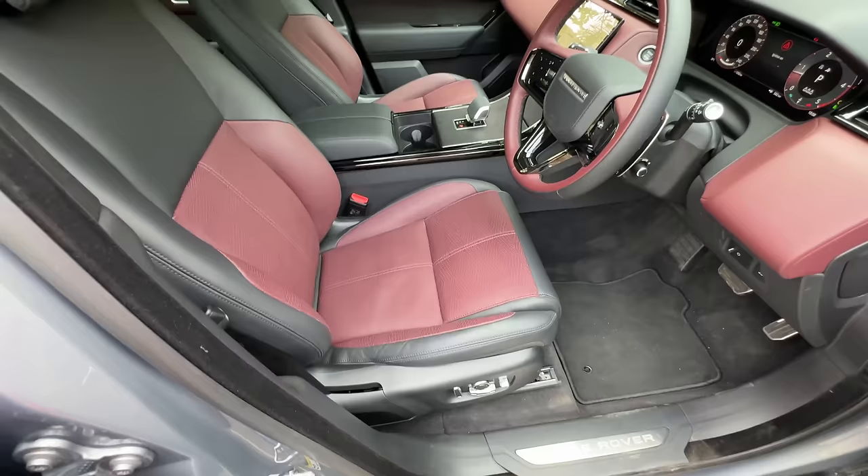Let me show you the key — it has unlock, lock, boot opening, and hazard buttons. It's the same key we have seen in so many Land Rover cars. It also has a silhouette of the car. Look at the dashboard — it is nice but too clean for my liking. It says Meridian right here — 14 speaker system with 400 watt output. Audio quality is obviously phenomenal.